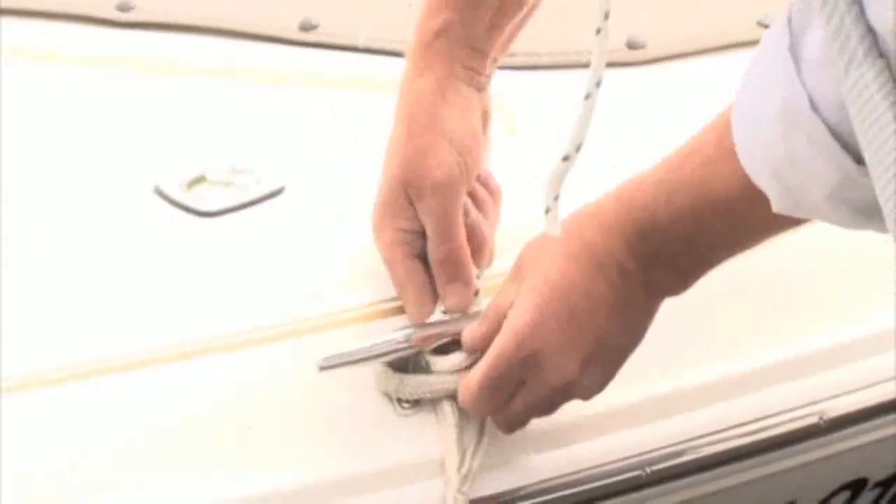Secure the free end of the mooring line around the whip cleat and fasten the looped end to the boat cleat as shown.